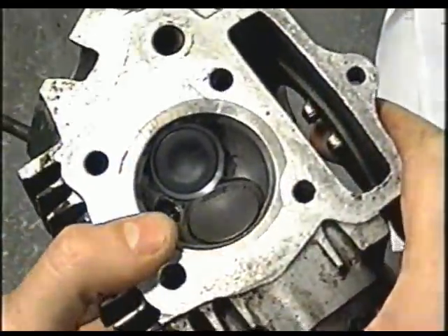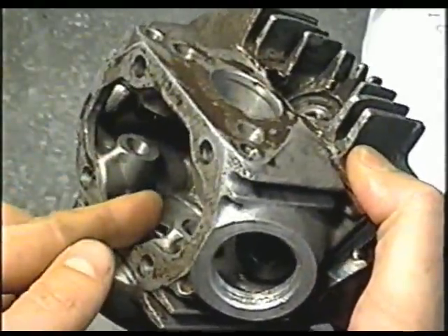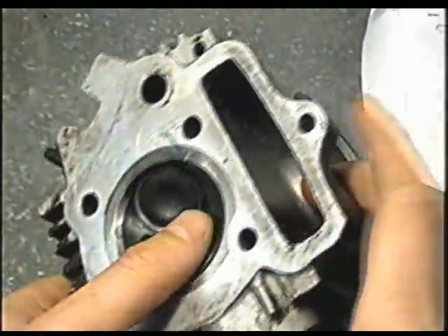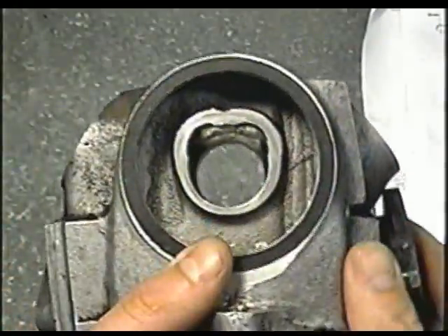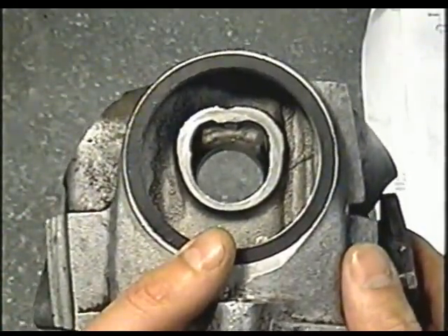This video will apply to all engines with overhead valves, meaning that the valves are inside the head. It's not going to apply to engines with a flathead, like the 3.5 Briggs & Stratton classic lawnmower engine.